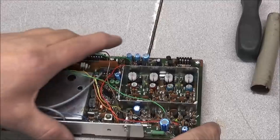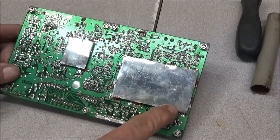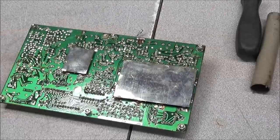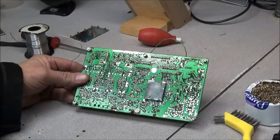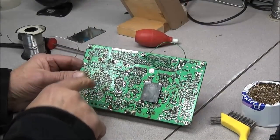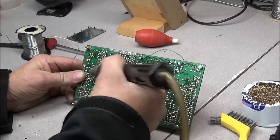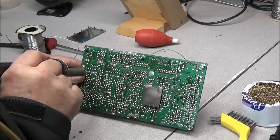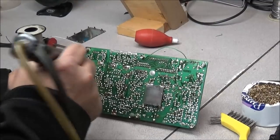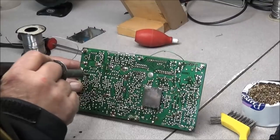Before you can remove those trimmers, you turn the board over and you see a shield. You'll need to desolder this shield from the ground plates. Now that we've got the shield off, we can go ahead and start removing these trimmers. What I'll do is go ahead and get most of the solder off of them.